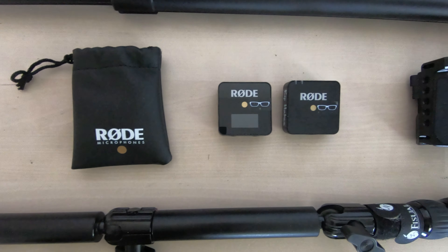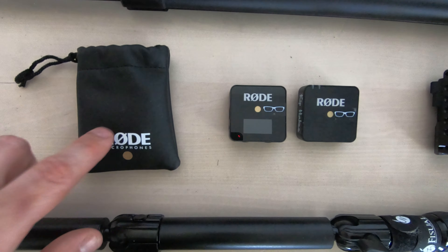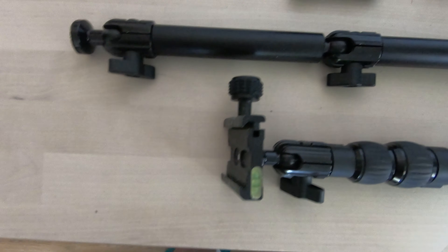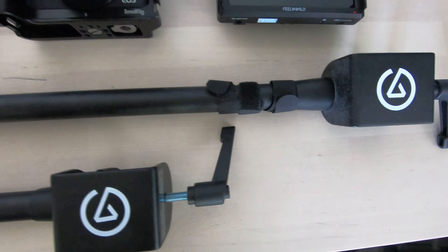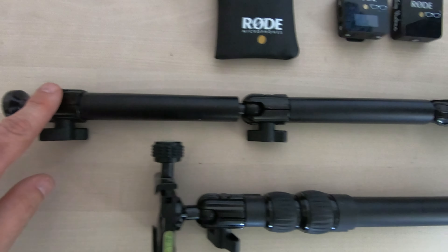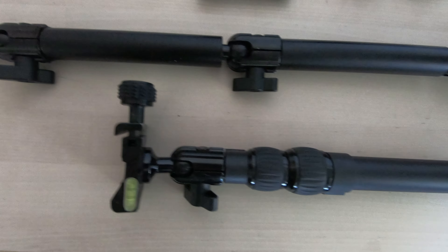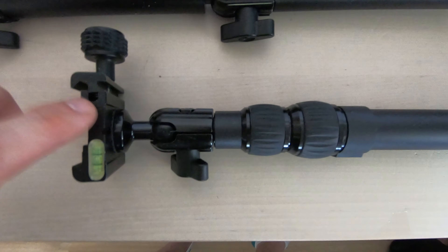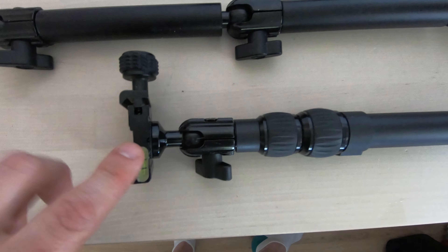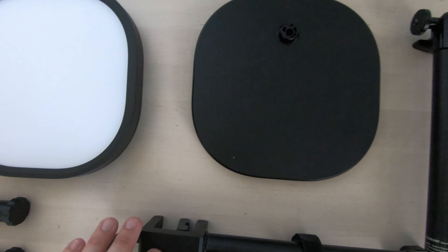To record the audio I've got the Rode Wireless Go microphone packs and a lavalier mic. To mount the cameras I use the Elgato multi mounts — this one has the flex arm kit which lets me bend it down and film overhead shots. This is the standard Elgato multi mount with a quick release head for getting the camera in and out quickly, and over here is the Elgato extension arm which I use to mount the monitor.